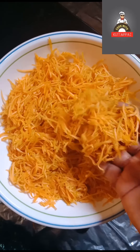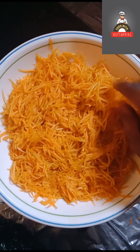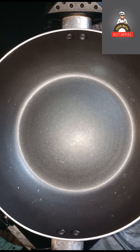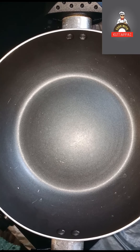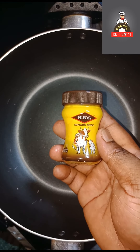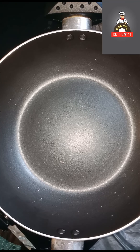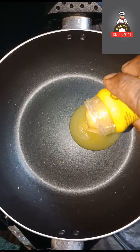This is about 350 grams of bread. Now I have a non-stick pan. This is about 50 grams of bread. I will make it 50 grams of bread.